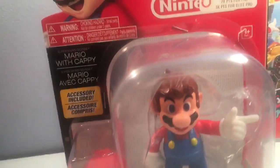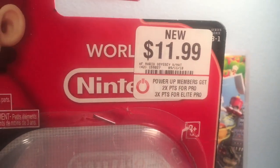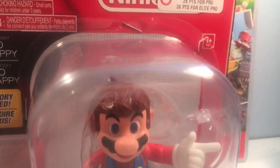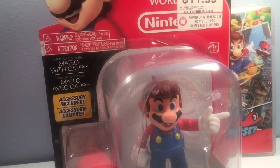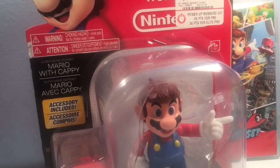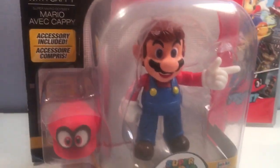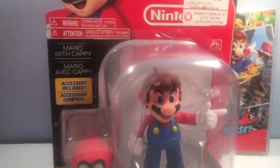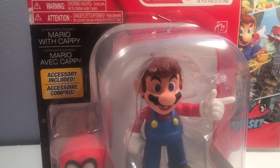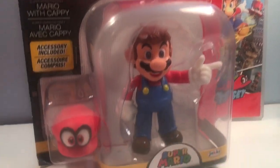So we got the box here with a Nintendo. We got some price tags here — $11.99. I ended up getting a discount off of this figure because, you see these staples here? I asked if I could get a little percentage off since the packaging is kind of damaged. The manager gave me 20% off, so I actually ended up getting this figure for $8. Can't beat that.